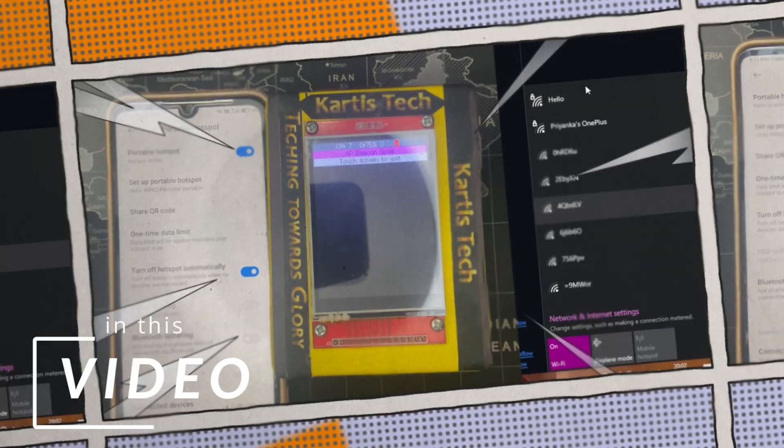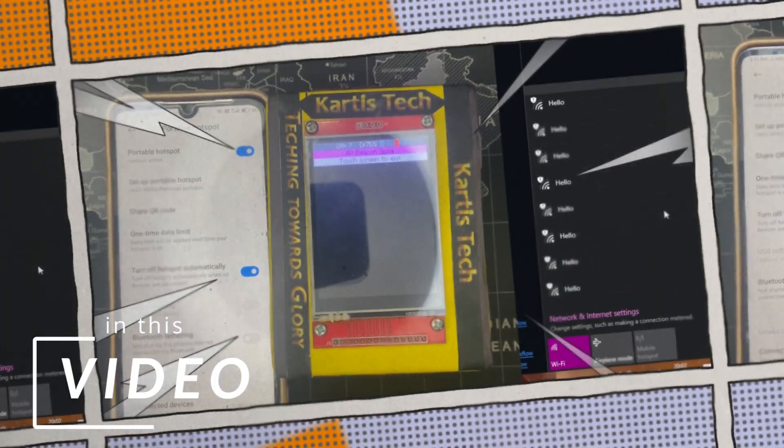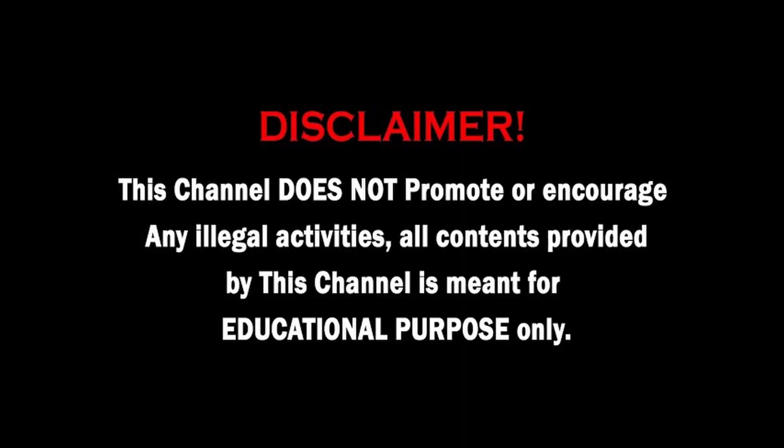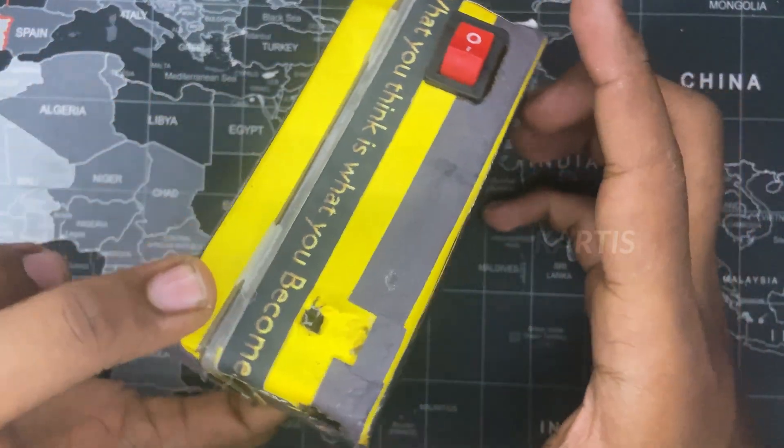You can use the tone to select one access point. This is pen testing. Hello guys! How are you doing? This is our new device.